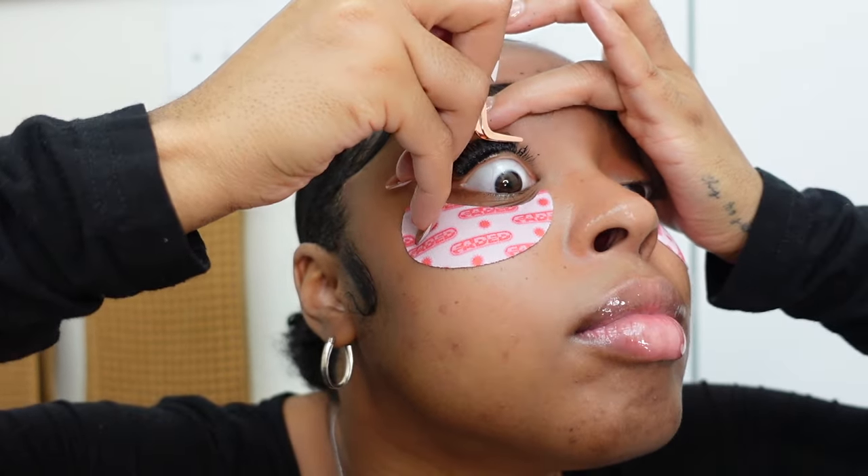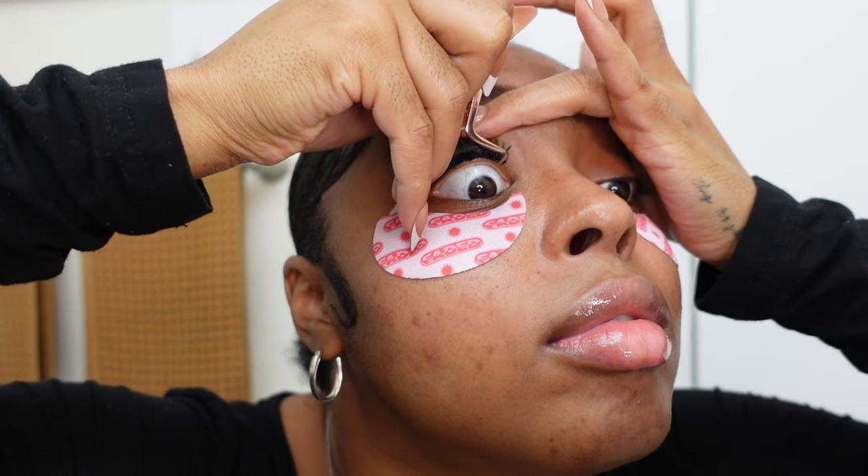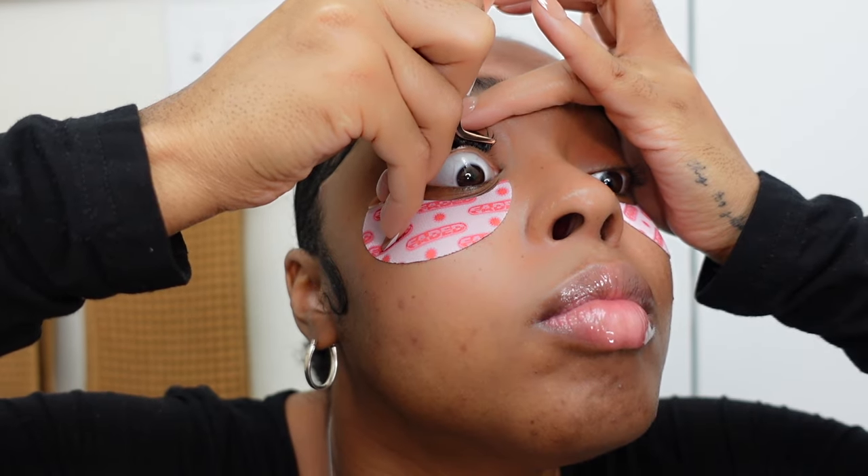So now I consider this to be my inner corner, and now I'm gonna go into the 10 lengths. I would say I use about seven to eight of the 11 lengths for the clusters. For me doing a cat eye, I wanted it to go from shortest to longest, so the 11s — or whatever your center length is — is the length you're going to use for the majority of your eye.